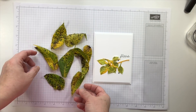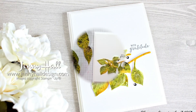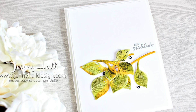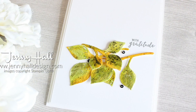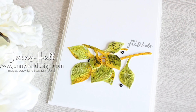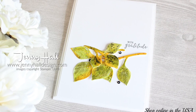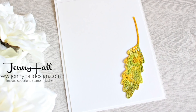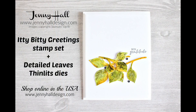Thank you all so much for joining me for another card making project. All of the measurements and the supply list are in the video description below. If you can't see it while the video is running, click 'more' to see all the information. There's also a link to my shop at Stampin' Up! — this is a new Thinlets Die set that will be available on September 5th. If you have any questions, I'm here to answer them — just leave me a comment. Thanks again for joining me today; I'll see you next time.